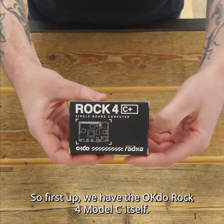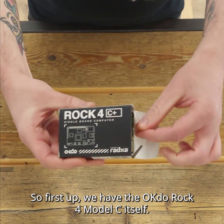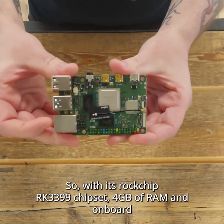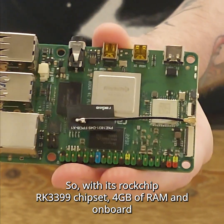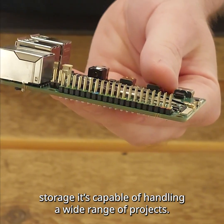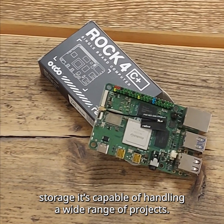First up, we have the OKDO ROK4 Model C itself. This is a single board computer — it's the heart of the kit. With its RK3399 chipset, 4GB of RAM and onboard storage, it's capable of handling a wide range of tasks and projects.